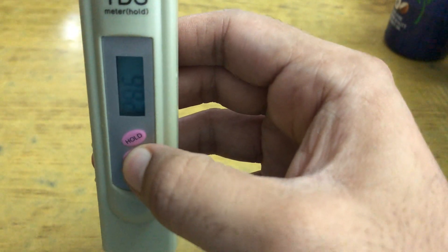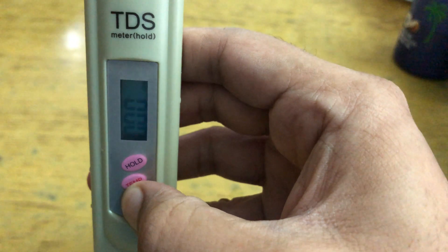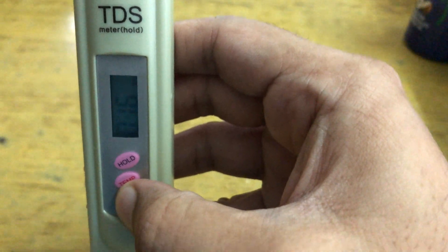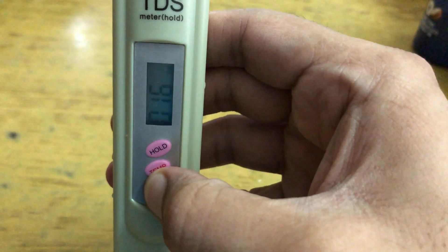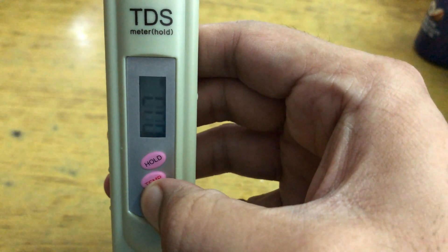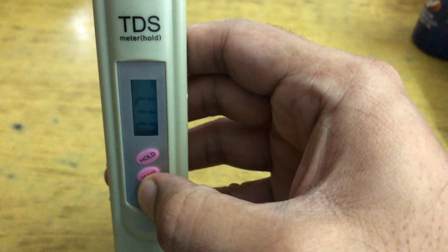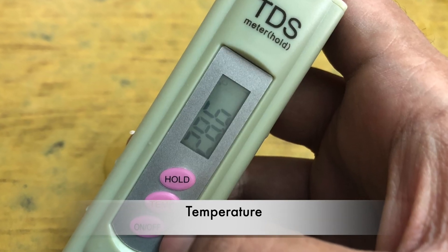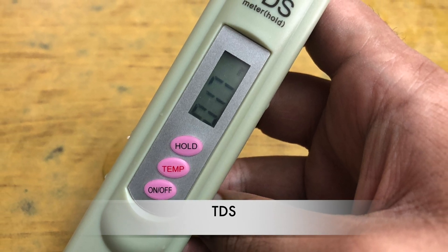One thing to remember here is that you don't have to submerge the device in water. In fact, you should not immerse the device completely in water. Just take a little bit of water in the cap, let the sensors take a tiny dip, and let them do their job. That's all. I found this device pretty usable and also reasonable for this price. I hope you found the video informative. Thank you very much for watching and have a lovely day ahead. Peace.